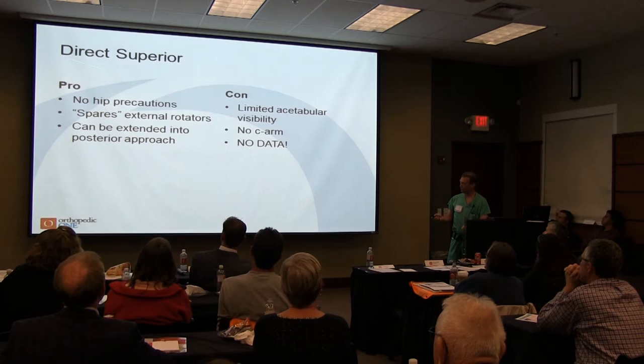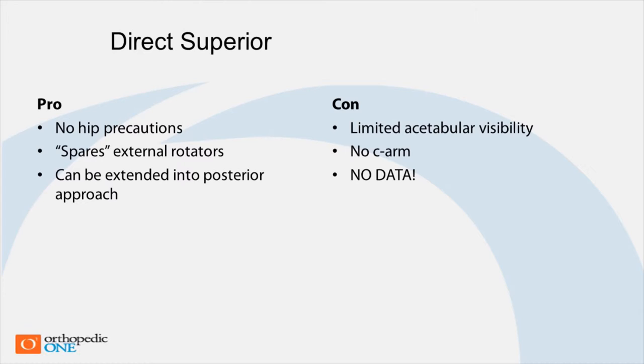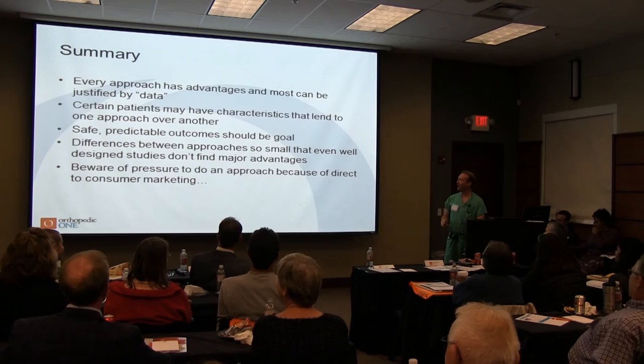It purports benefits of no hip precautions and spares the external rotators. All you have to do to extend it into a posterior approach is cut down the external rotators and make your incision a little longer. The cons, from the couple of people I know who do this, are that it makes it difficult to place your acetabular component correctly, and you can't bring the C-arm in because you're not supine. And we have no data on it.